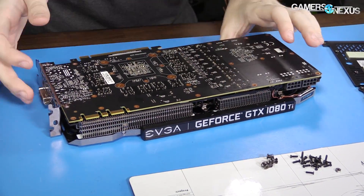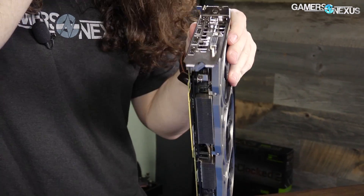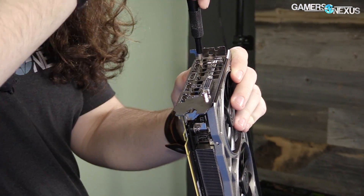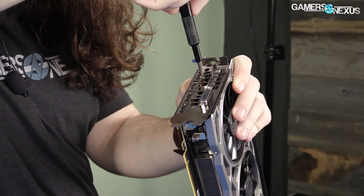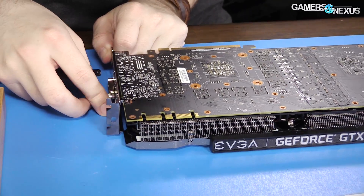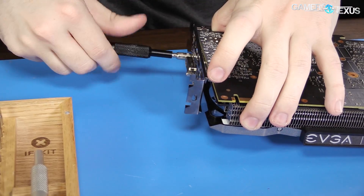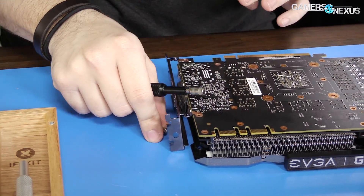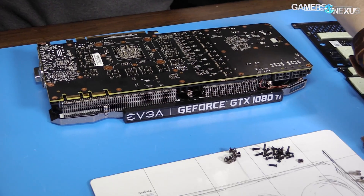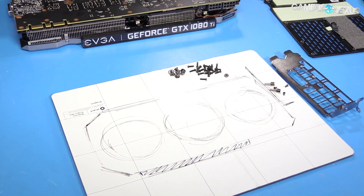Now we're going to remove the screws from the expansion area first: two Phillips, three Phillips, and then two of the DVI hex heads, which I think are about a 3.855mm size. On the magnetic mat, I've got the left side partitioned for the IO, so I'm putting all the bottom stuff down here because I know where it goes.